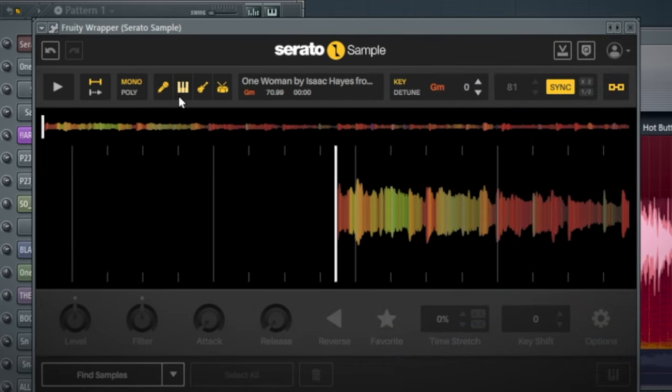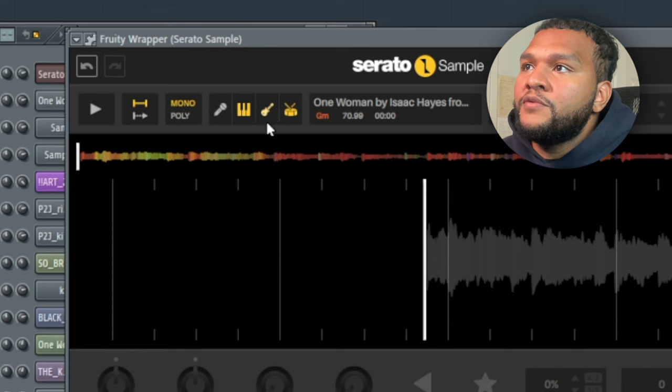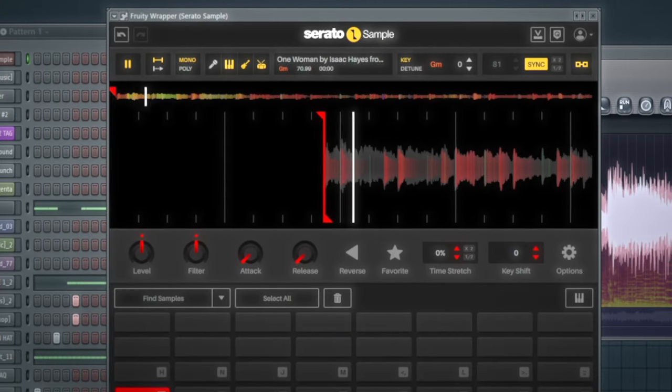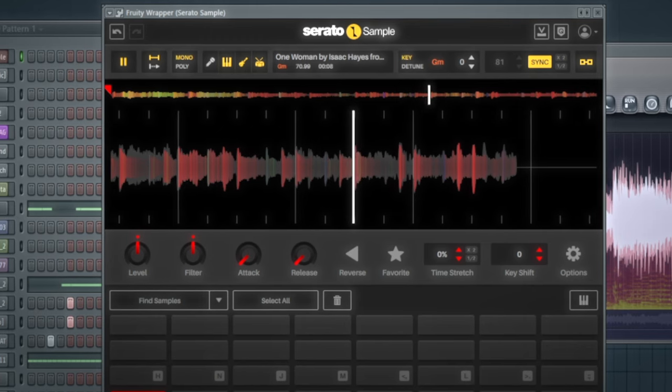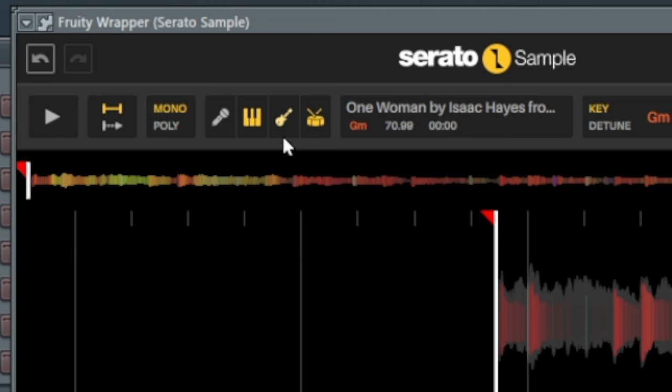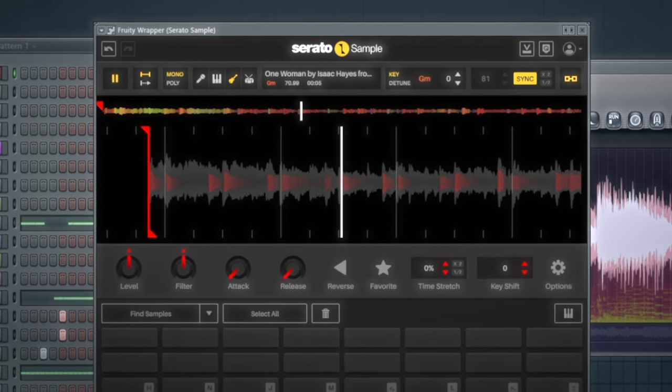I actually used Isotope RX9 to strip away the vocals from the beat, but there's an easier way to do it with Serato Sample. If you throw the sample in Serato Sample and you've updated it, you get these features which basically strip away certain parts of the beat. So if I don't want any vocals and I just want the keyboard, guitar, and drums, that's what it'll sound like. But if I don't want the drums, or if I just want the bass guitar, it just strips it and also gives it a little bit of texture. In this case I used RX9 and then I got this sample.